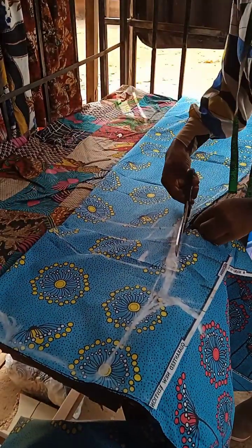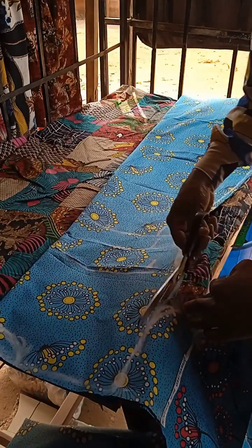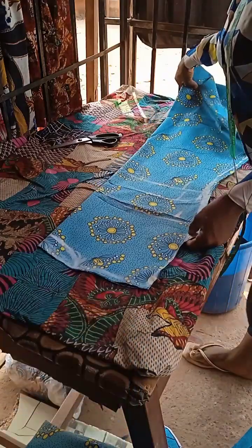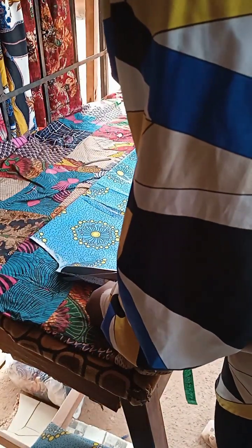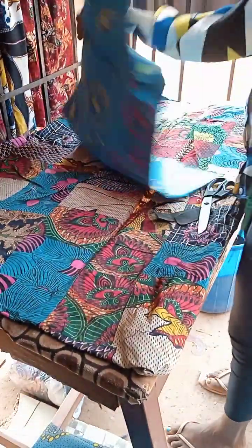The next thing I am doing is cutting it out like this. I am cutting it out. I am going to mark my shoulder and the neck. Just mark my shoulder. You can see what I have cut and what I have marked.